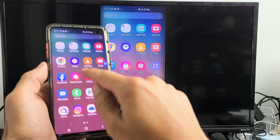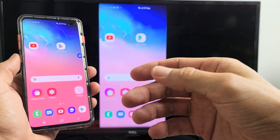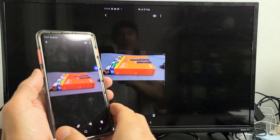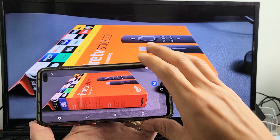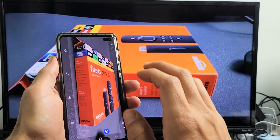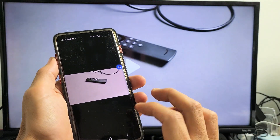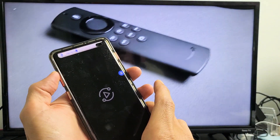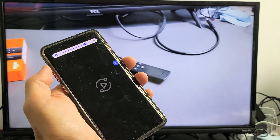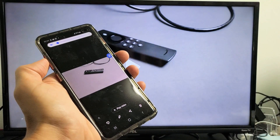And voila — we're connected! You can watch your videos, show documents. You can even go to your gallery and look at your photos. You can zoom in and out, and of course you can play videos and whatnot — here's a quick video I just made. You can also increase and decrease the volume using your phone.